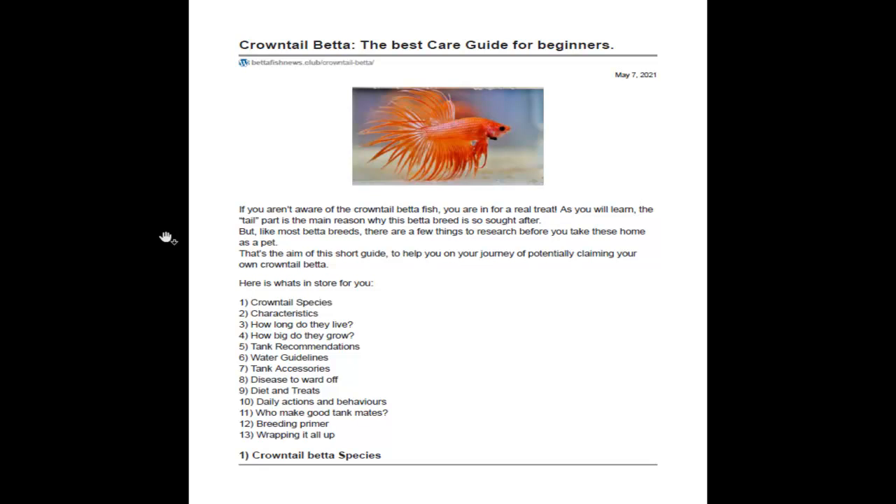Welcome to this crown tail betta care guide for beginners. If you want this as your own downloadable free PDF, please visit our website betafishnews.club, sign up for our mailing list with your email, and we can hook you up with this free guide. A crown tail betta, as you can see from the picture, is a really magnificent type of betta.